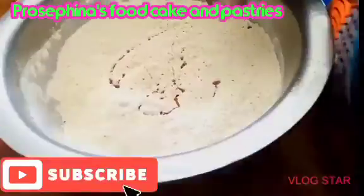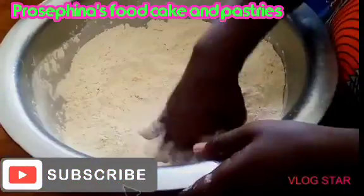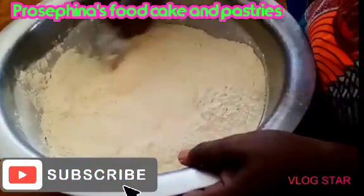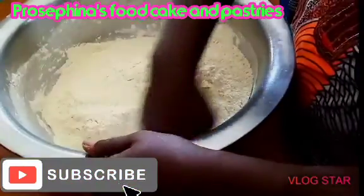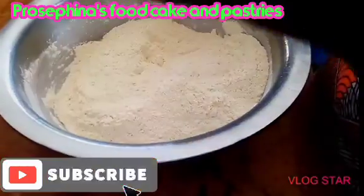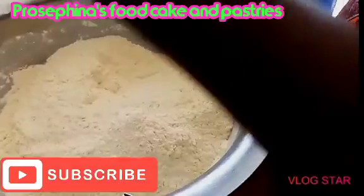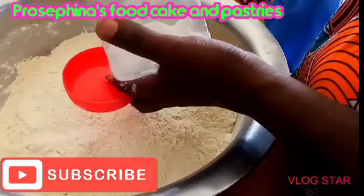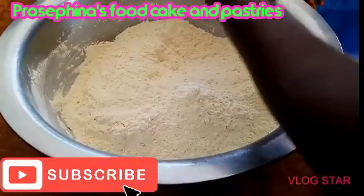We need yeast — one quarter tablespoon of yeast. We need three eggs. If you want to add milk, you can, but you need to reduce the eggs to maybe two and add your milk. If you don't want to add milk, it's fine — it's not a must. Just use three eggs.